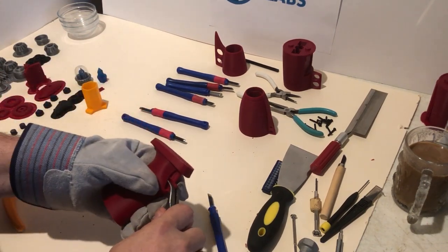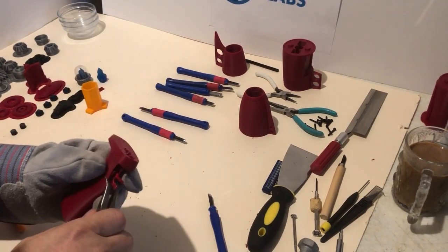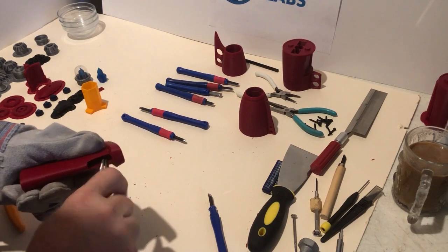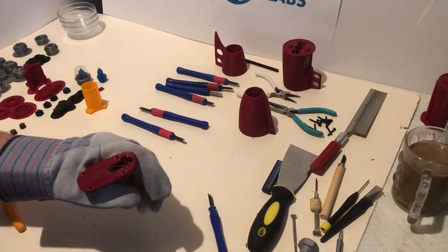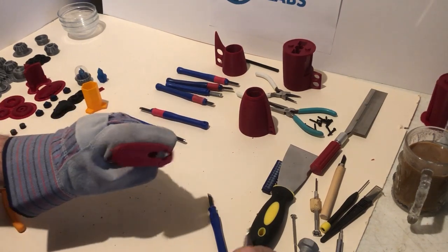Now we have the grip. It's easy to take off — literally just one raft and a little bit of cleanup in the gap for the trigger. The trigger gap is intricate because it holds a magnet in the grip, holds the trigger itself with a small clip to keep it in the right location, and the trigger itself has a magnet. The hardest part of this one is getting the support material out of the middle.